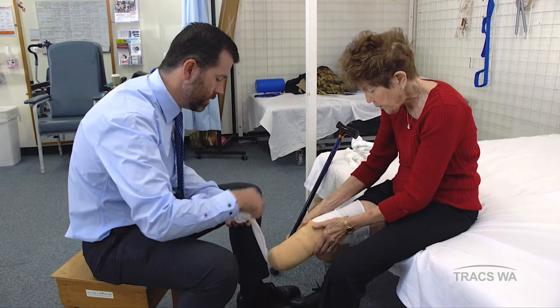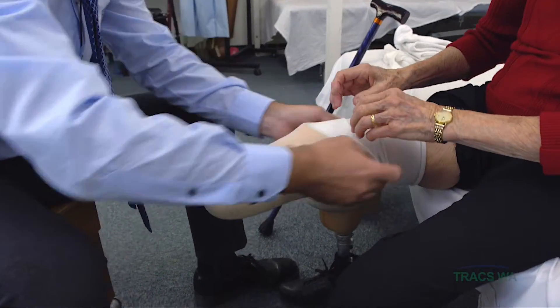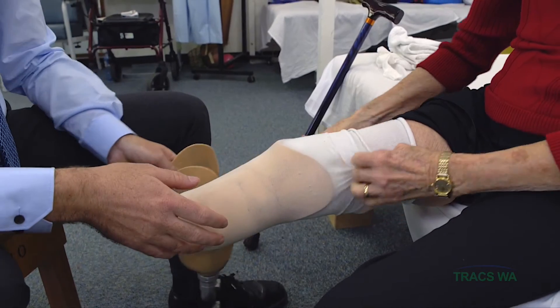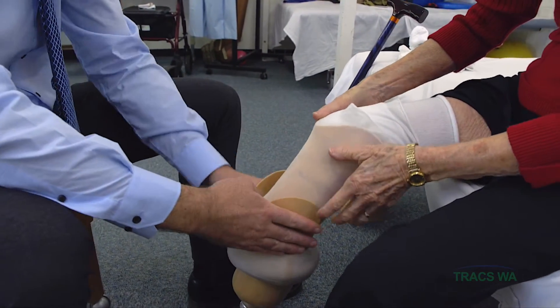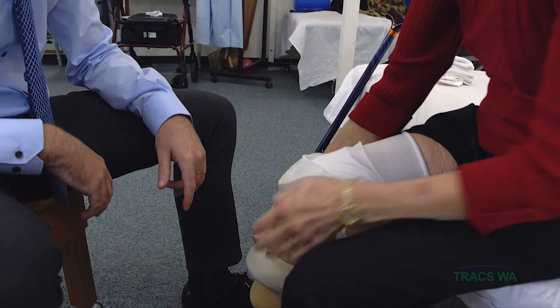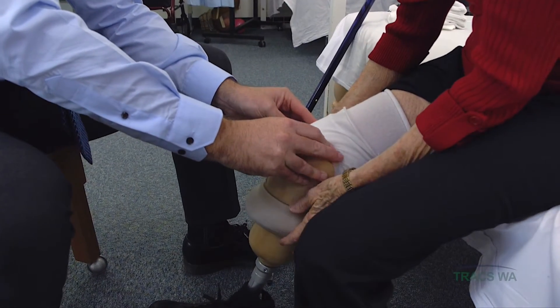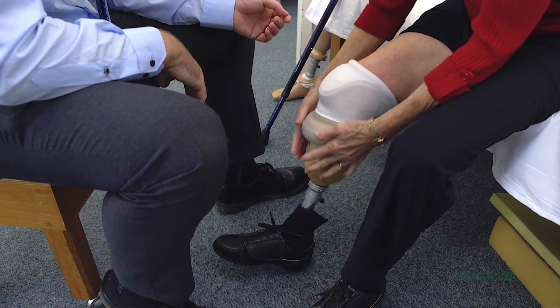Once that liner is on, I then turn that pull-through sock back over, just up to there. Then we slide the prosthesis in — just sort of lean forward onto it. It's really important at this point, Val, that you keep a little bit of weight downwards on the prosthesis until we get the sleeve in place. We don't want your leg popping out. Then rolling the sleeve up onto your leg.